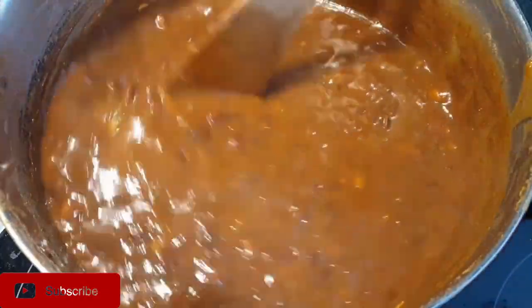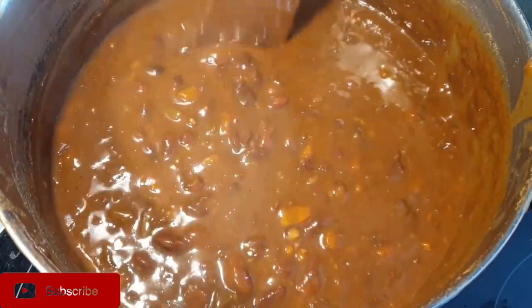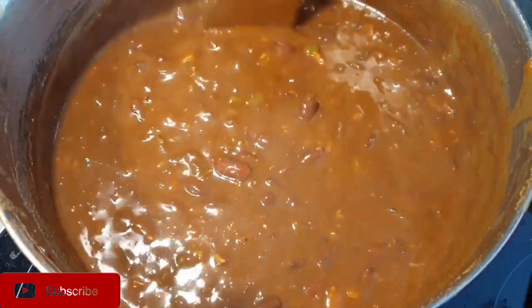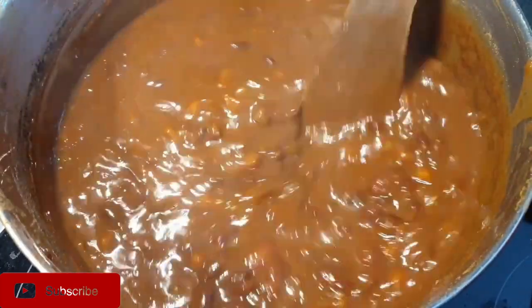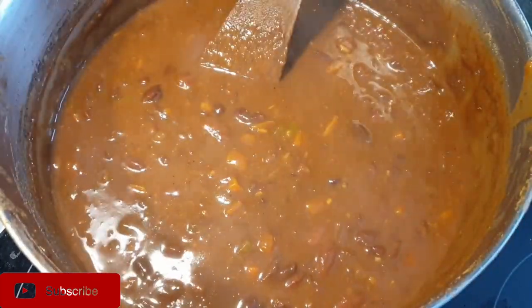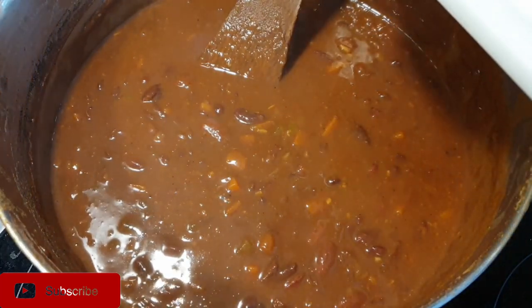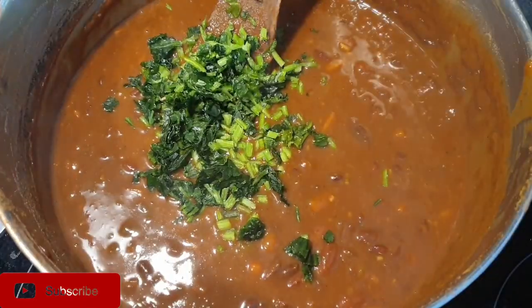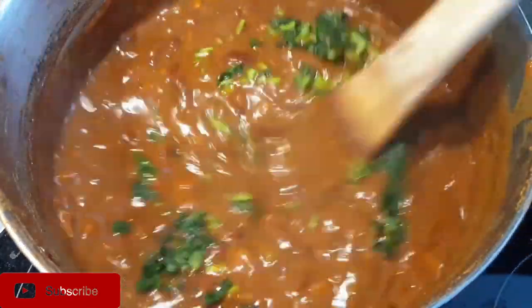Now that the beans are ready — they're really thick, you can see the consistency, and they're very colorful — finally add in your coriander and let it cook for about 10 seconds so you retain the rich flavor from the coriander. And your beans are ready to serve!